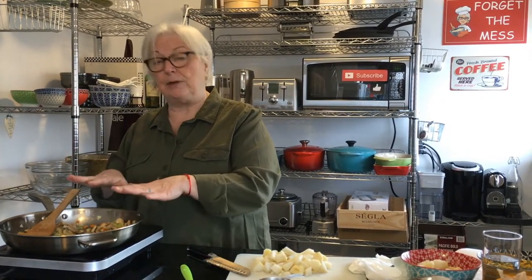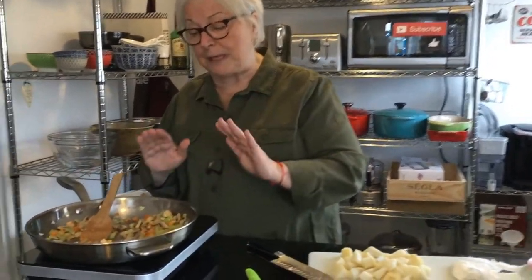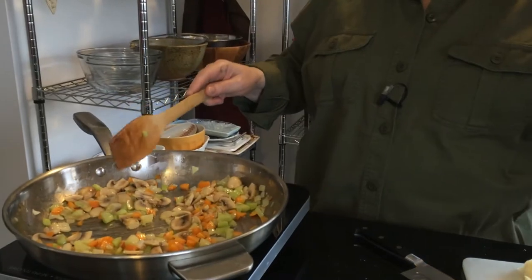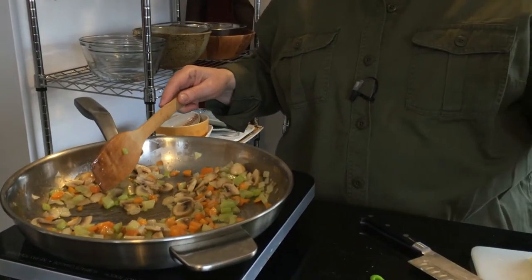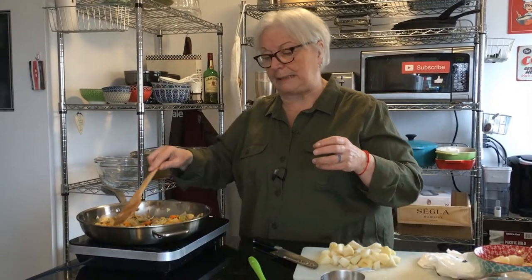So what we're going to do first — what I've done here is, in four tablespoons of butter, I put a half a cup each of carrots, celery, and onion, and about four ounces — which is about half a package — of sliced mushrooms. I let them cook down a little bit and get soft, not brown. Okay, so that's done.